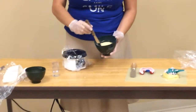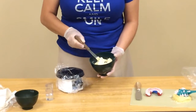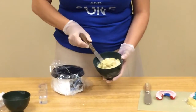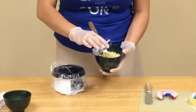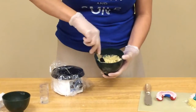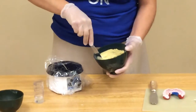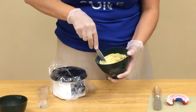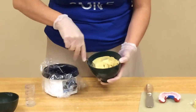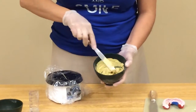You don't want to mix too much because the more you mix, the more bubbles that will get into the mix. So we're just going to slowly incorporate. When you finish mixing this, it should be a consistency like peanut butter — nice and creamy peanut butter.